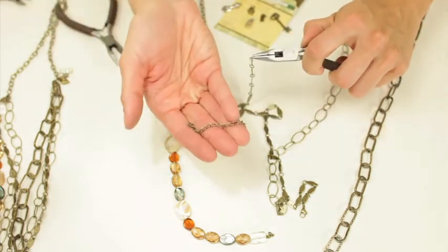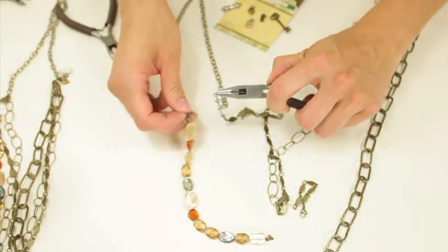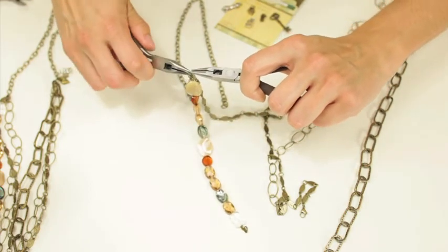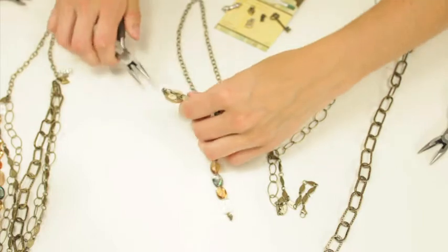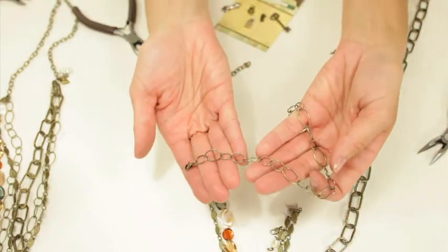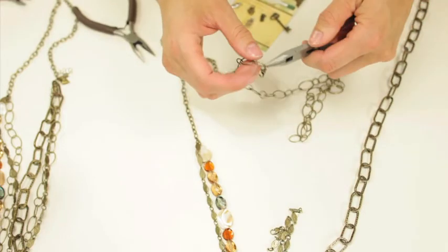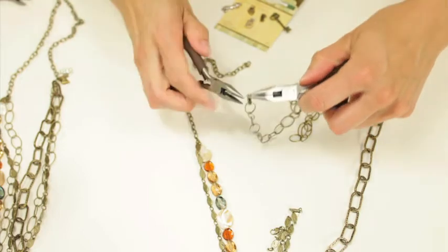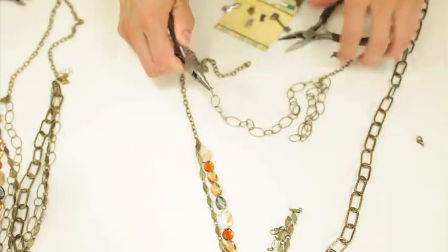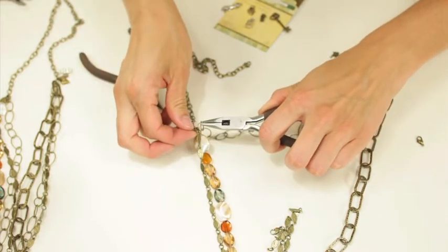I'm going to take this extra piece out — make sure you save those because you can use them on other projects. I'm going to combine that and then do one more chain. I'm going to take off the clasp at the end and combine that in the same loop as the others.